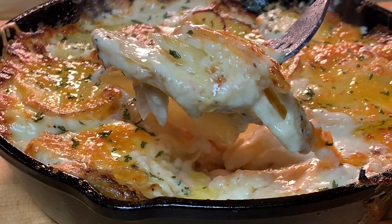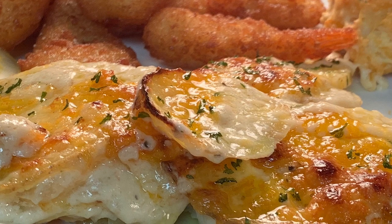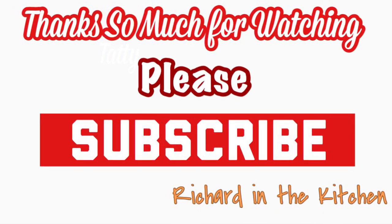Serve it up and enjoy with just about any main dish you want to. Hope y'all give it a try. Thanks so much for stopping by. Please subscribe for more easy and delicious recipes. Leave a comment — I'll answer every one of you. Until next time, bye-bye y'all.